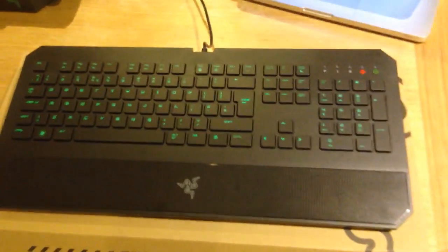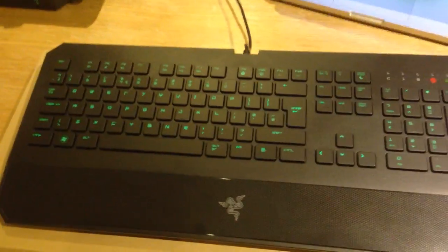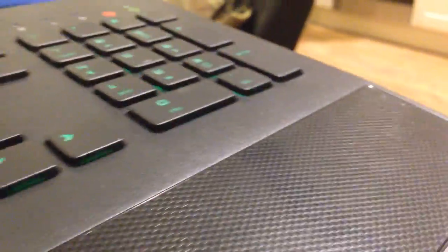It looks really sweet. I've plugged it into my Mac, so you can see it's got backlit keys, which is really nice. I play a lot of games at night and in the dark, and having keys lit up is really nice because you can see what you're doing. You've got some pro gamer points there, because it's just nerdy and awesome.